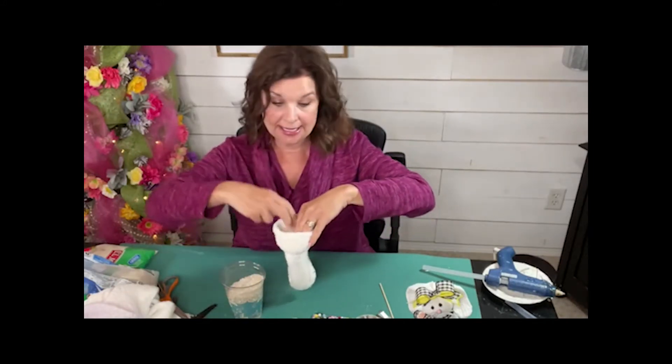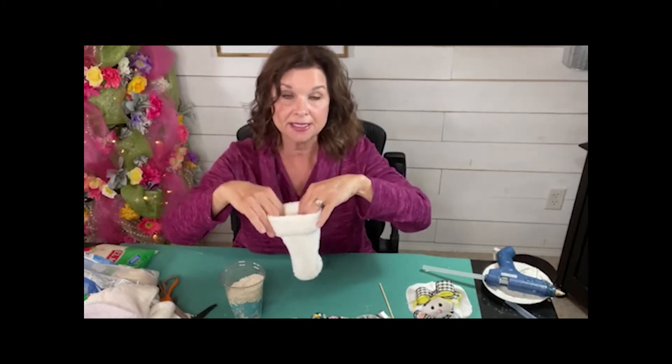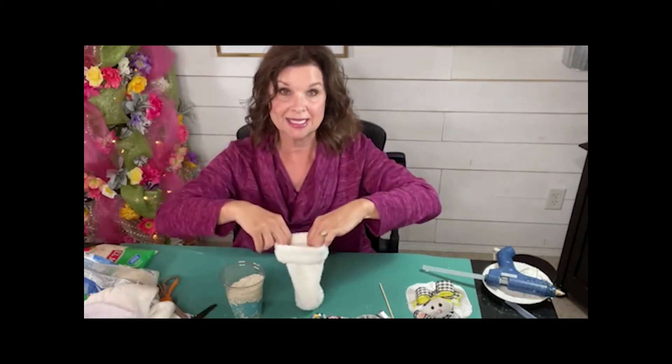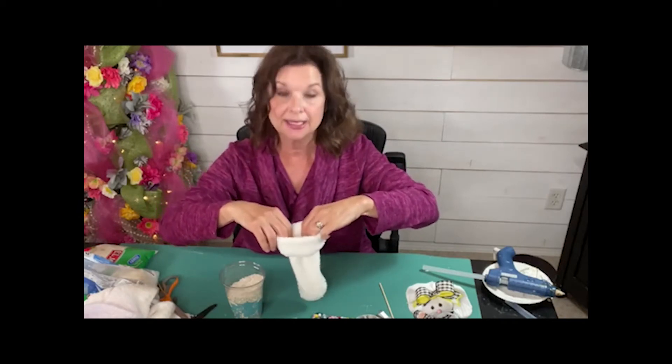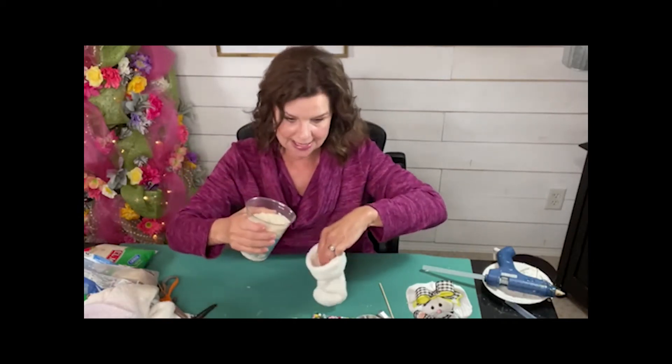Last time what I did — when we made the gnomes — I actually sat my sock in a vase and then filled it. So if you want to stick this into another glass cup or something like that, and then use the little plastic cup to fill it with rice, that's a good idea.